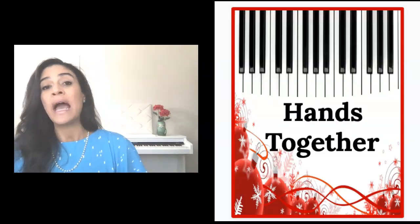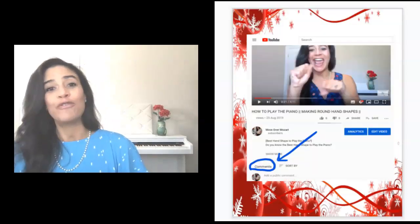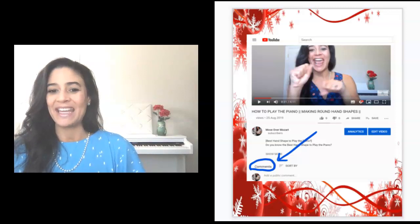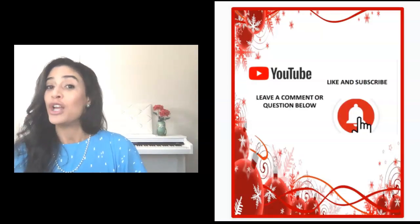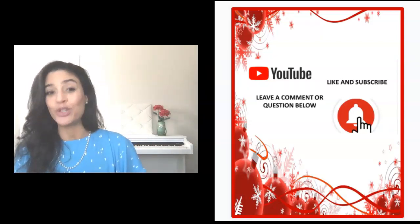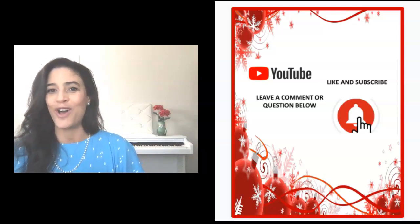First we start with our right hand, and then we start with our left hand, and then we practice our hands together. Now at any point in the lesson, if you have any comments or questions, feel free to ask me and I will get back to you as soon as I can. And because this is a 25-day challenge, don't forget to hit that notification bell, because I guarantee you, you will not want to miss one of these wonderful winter holiday pieces.